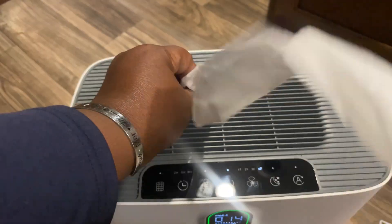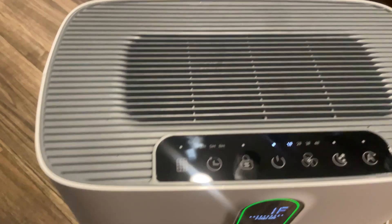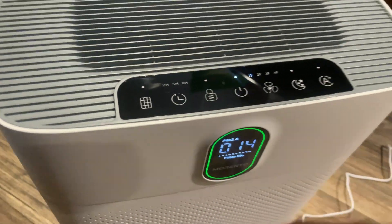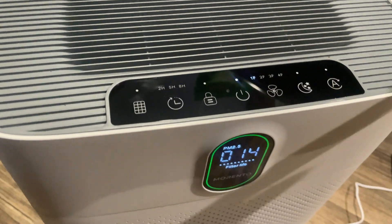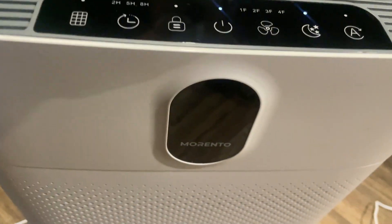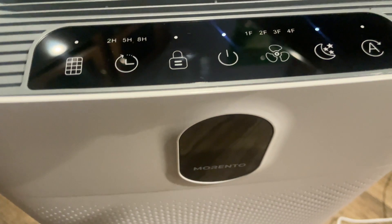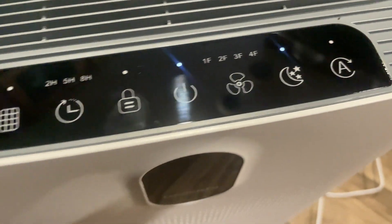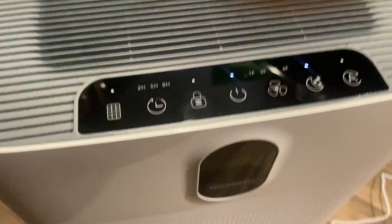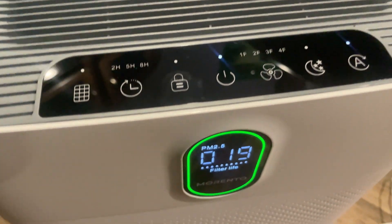There is a sleep mode which is amazing — it gives you a nice low sound that is really good to help you sleep. I just can't say enough great things about this particular unit. Another great thing is that it has a two-hour, five-hour, and eight-hour operating time, so you can set it to however long you want it to run.